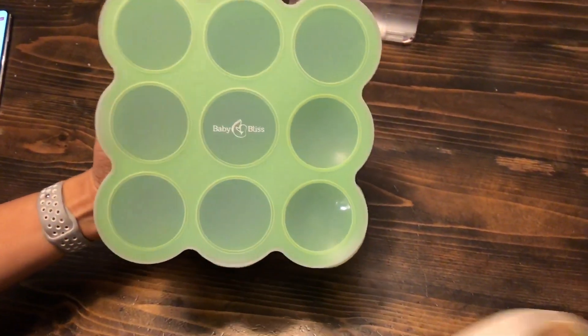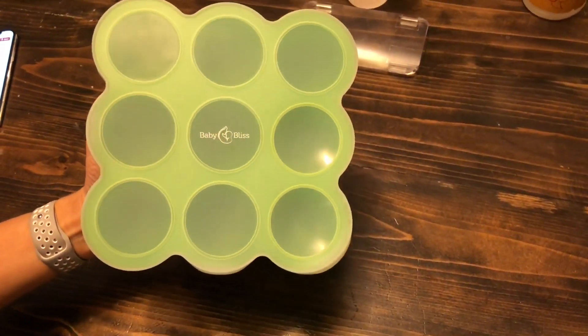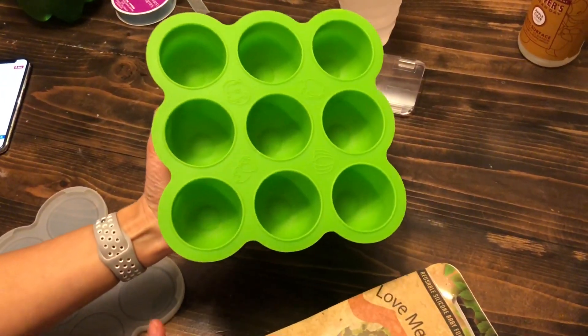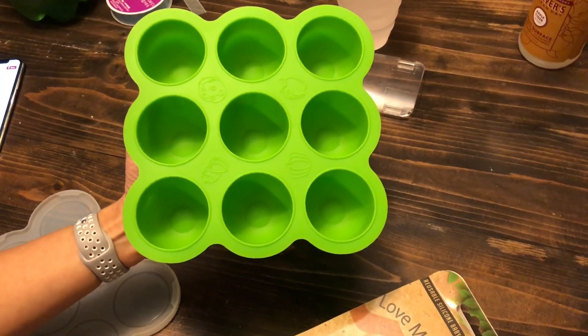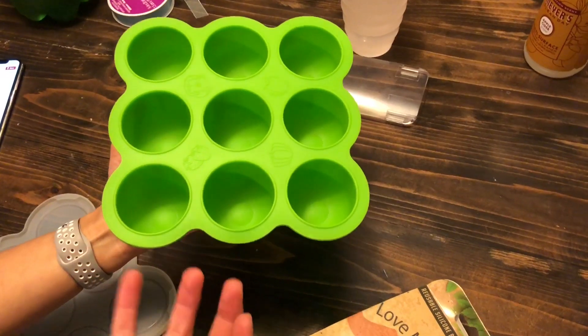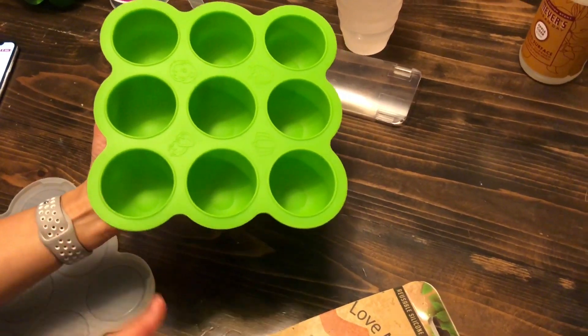We make our egg bites in this silicone Baby Bliss baby food freezer tray. Easy to take the lid on and off, and we fill them about halfway to make the egg bites. You could fill them all the way to the top but it makes them a little too fluffy, so it's best just to fill them halfway.